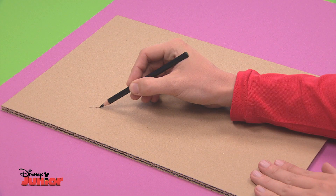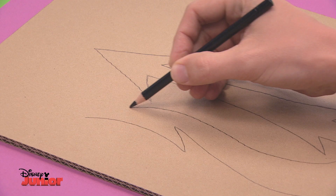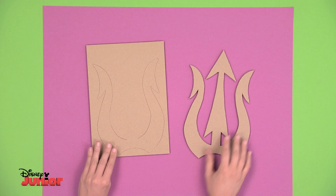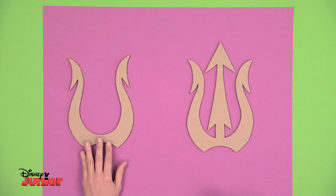Draw the trident on a sheet of thick cardboard. Start with the outline, which looks like a big oval shape, and then do the three points. The one in the middle is like an arrow going straight up, and the ones on either side are curved, just like this. Get an adult to help with the cutting out. You'll end up with this shape. Set it on another piece of cardboard and trace the outline with a pencil, but only draw the two outside prongs — you don't have to draw the middle one. Now match up the lines here, then cut it out.